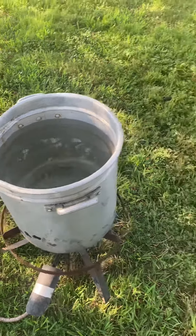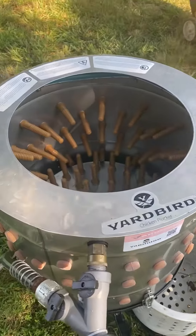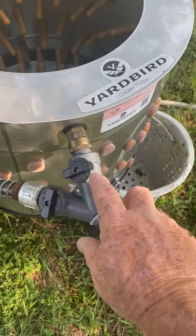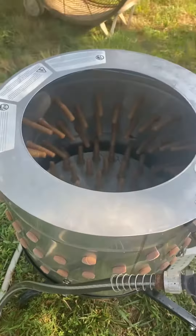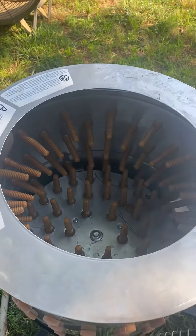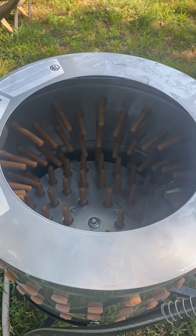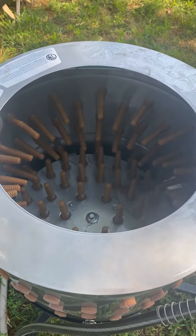When that's done, take them over here to the chicken plucker, turn the water on, then turn the chicken plucker on. That thing spins and in 15 seconds you'll have a feather-free chicken.